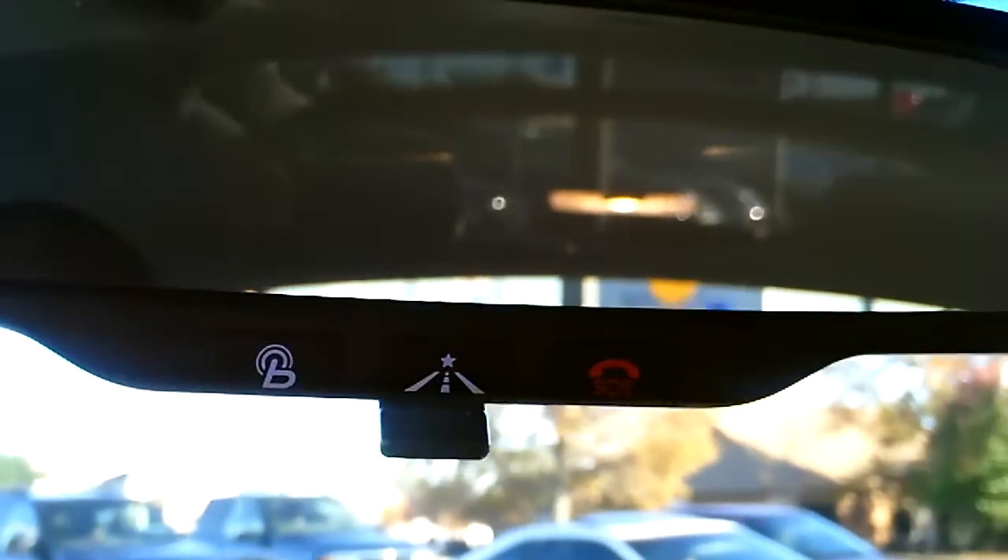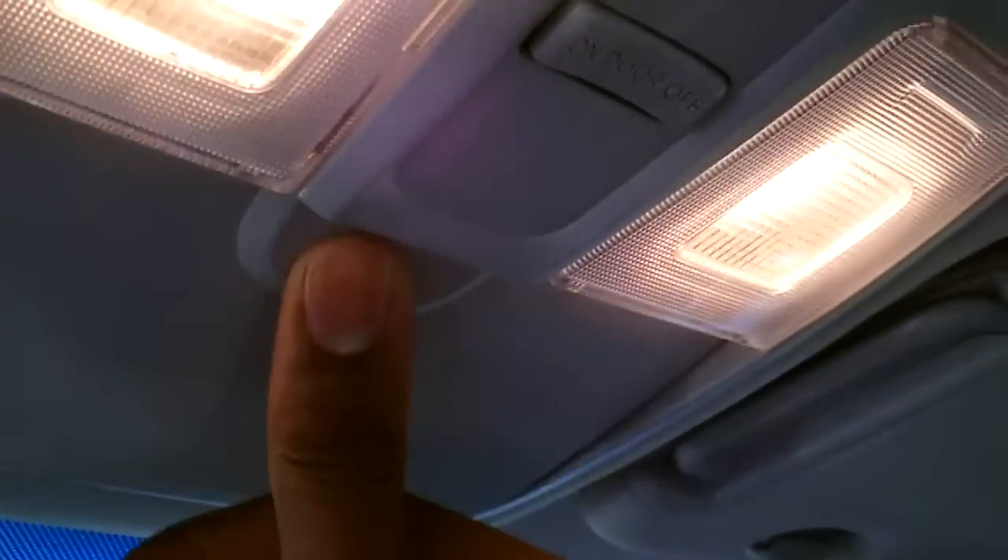Over here you have your glove box, and these books come with the vehicle — this is a certified pre-owned. You have your Blue Link, which we'll talk about in a little bit. You have your sunglass holder. There's your microphone for voice recognition as well as your telephone. These are lighted vanities — if you accidentally forget to turn off your light, as long as you close it, they go off. You'll notice these come with extensions to cover up the large windows so that sunlight doesn't get in on you.